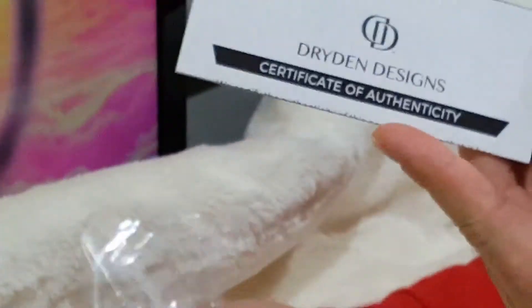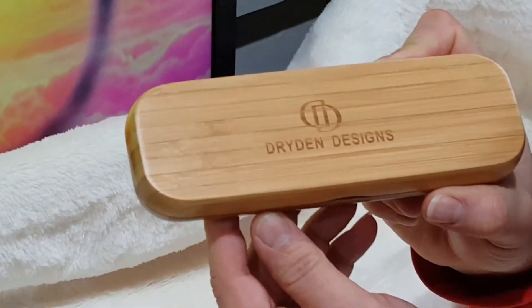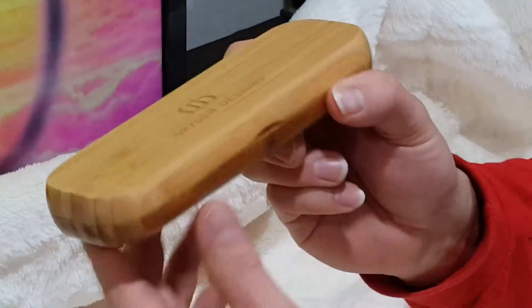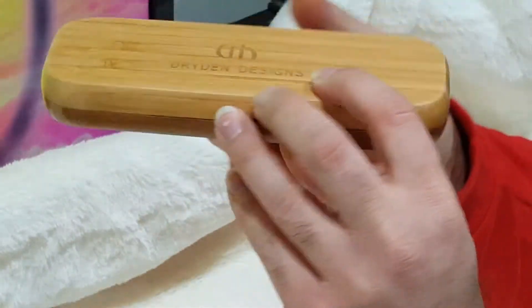It looks like there's a certificate of authenticity here. There's your authenticity certificate signed by the CEO, Michael Dryden. I'll go ahead and read that a little bit later. Now that we've taken the cellophane off, you'll be able to see the beauty of this carrying case box. They've etched their company name, Dryden Designs, with the logo here on the front. Very beautiful. I'll turn that around so you can see the masterpiece that it is.